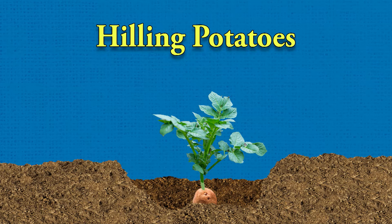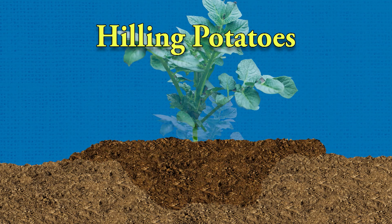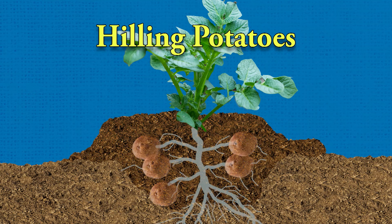You'll come back probably in another three or four weeks, and as the potatoes come up, just pull more soil up around it as you see that stem come up. Because that prevents them from getting that green — you know, sometimes your potatoes are green. That prevents that.